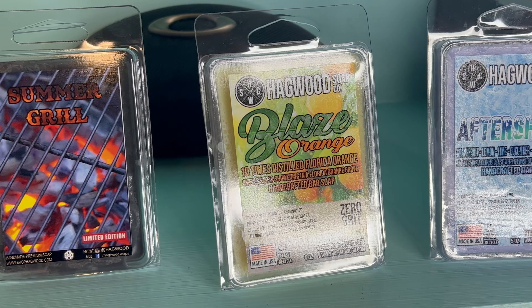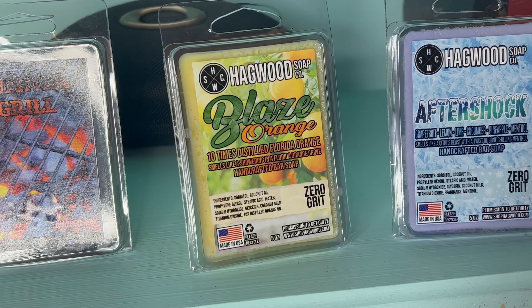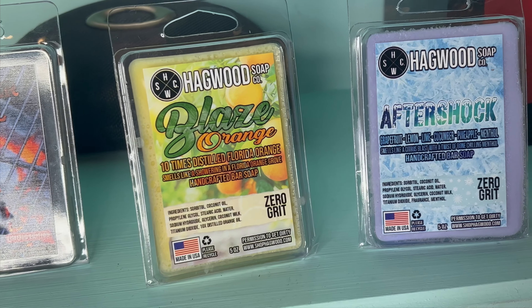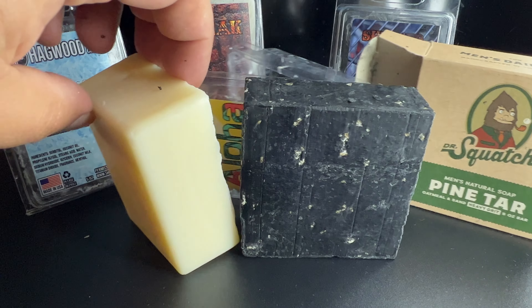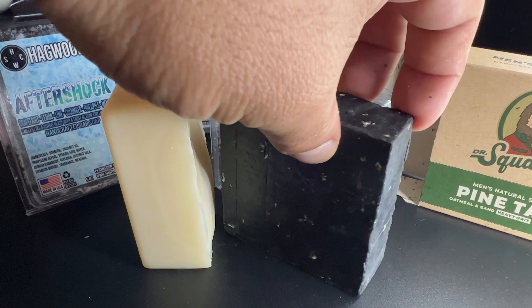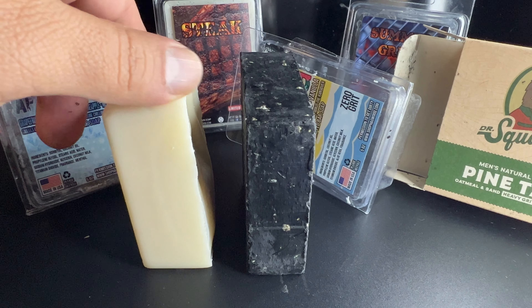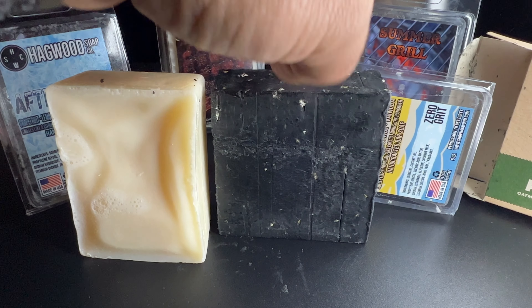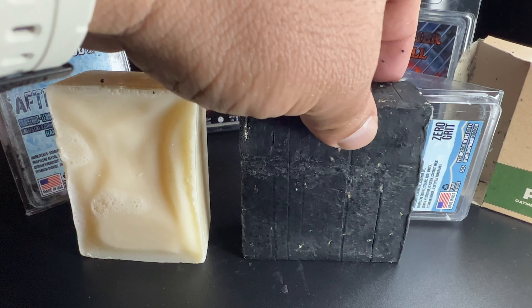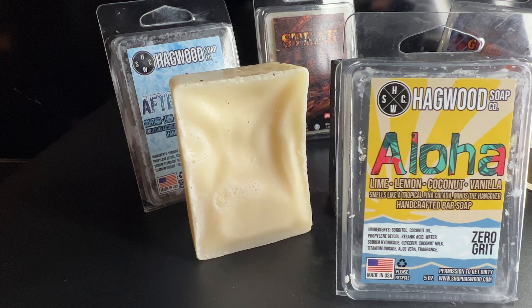All the bars from Hagwood Soap Company are five ounces. I'm going to put this one up next to a Dr. Squatch soap so you guys can see the size difference. Dr. Squatch also says their soaps are five ounces, but you can see here the Hagwood one is just a bit thicker — maybe not as long, but just thicker.